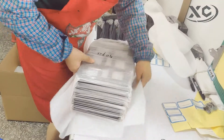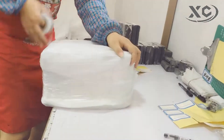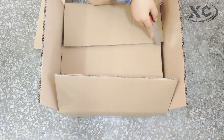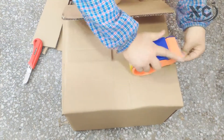We pack all the finished products in three layers of packaging. The first layer is a white plastic bag. The second layer is white soft bone. The third layer is wood color cardboard. The packing seal does not leak seam. In transit, the product is not easy to collide and damage.